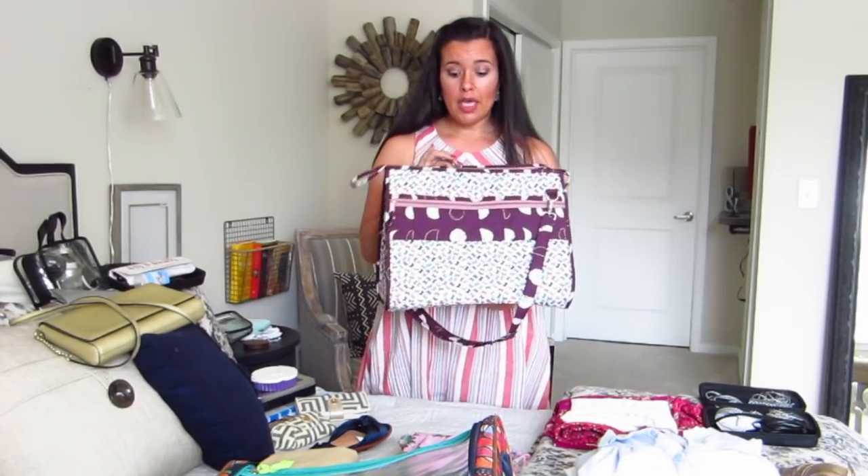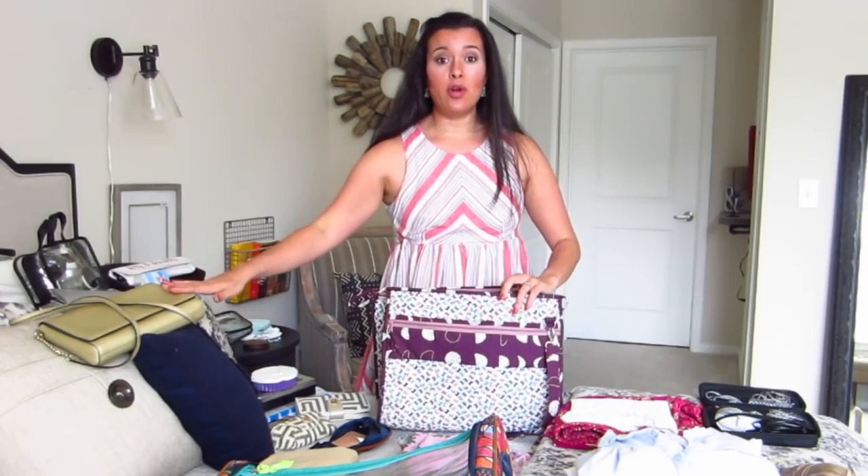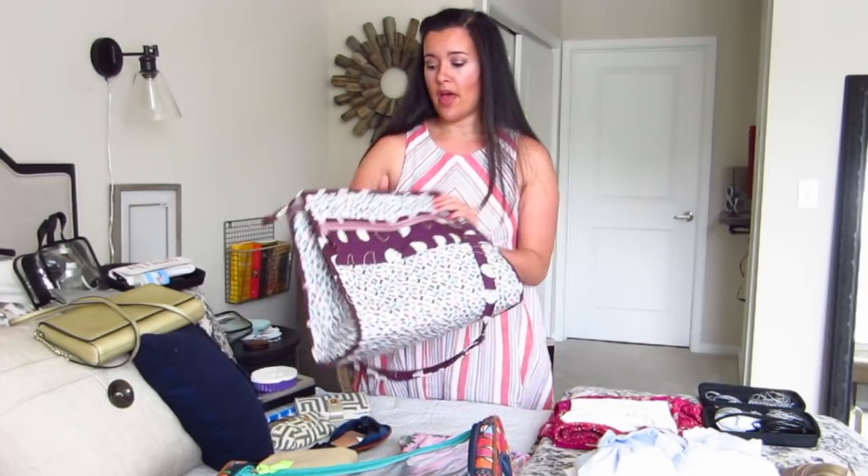And then this is my personal item. So instead of just carrying a purse, I actually make a bigger personal item and then put my purse in the personal item. We'll talk a little bit more about that as we get going.